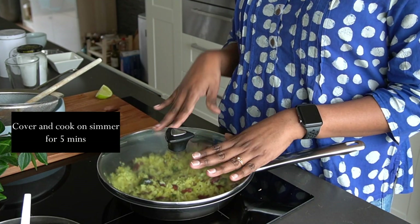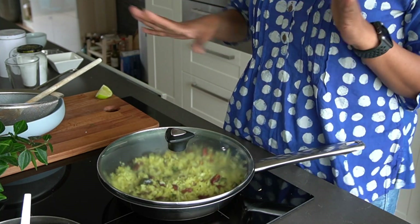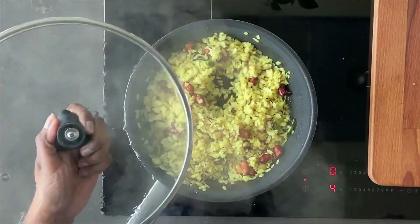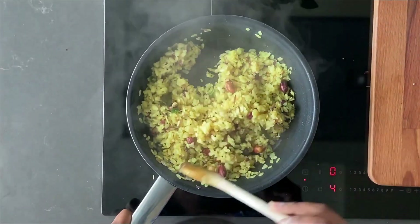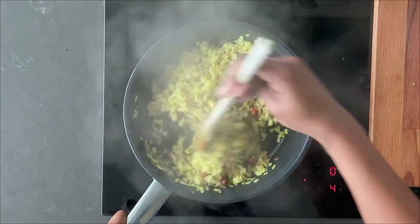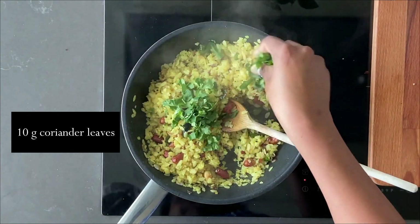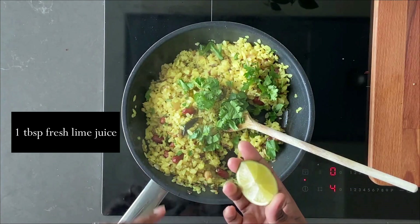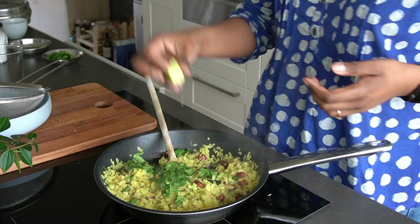Let it sit covered for around four to five minutes — this is generally when I make my chai on the side. After five minutes, uncover and it looks beautiful. We finish it off with some fresh coriander leaves and a squeeze of lime. I prefer lime to lemon in this dish. Give it a good mix.